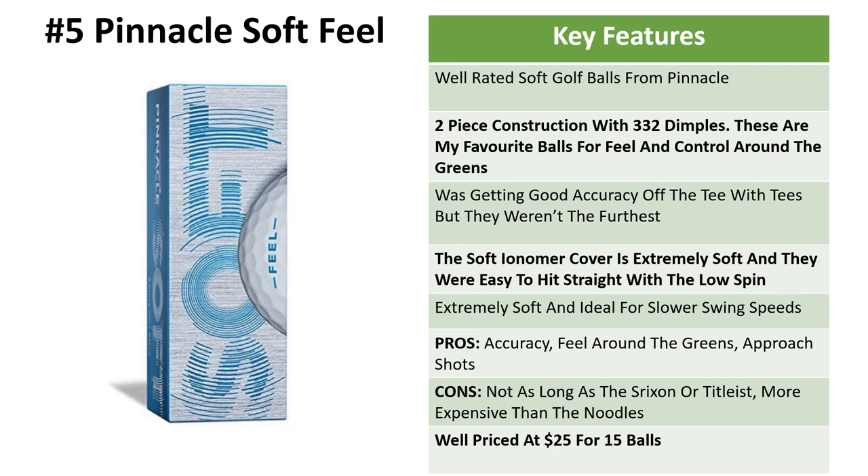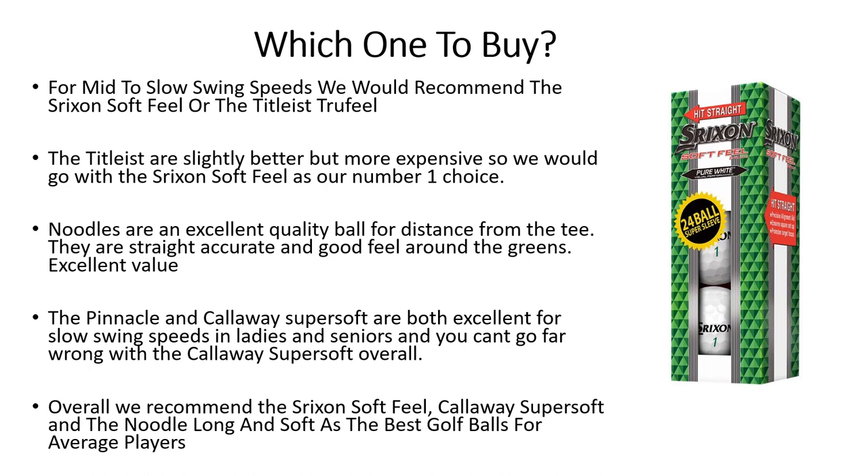Pros: accuracy and feel around the greens on the approach shots. Cons: they're not as long as the Srixon, the Titleist, or the Noodles, and they're a bit more expensive than the Noodles as well. But they are well-priced at $25 for 15 balls.